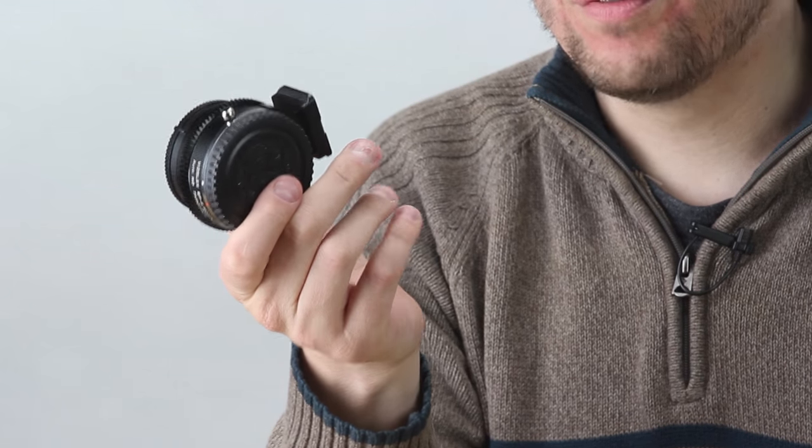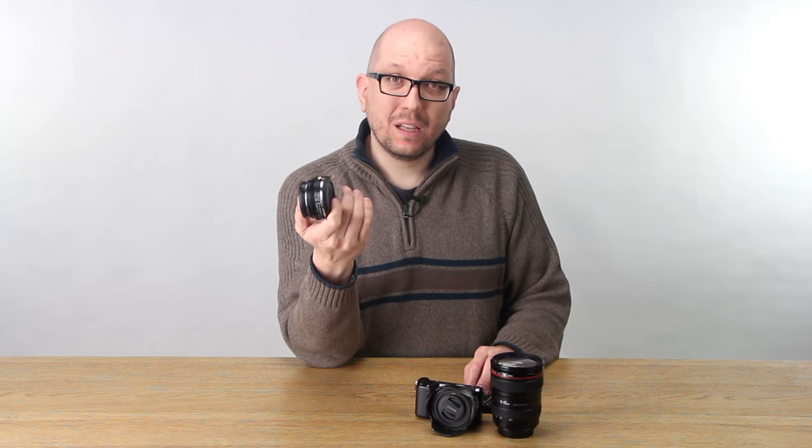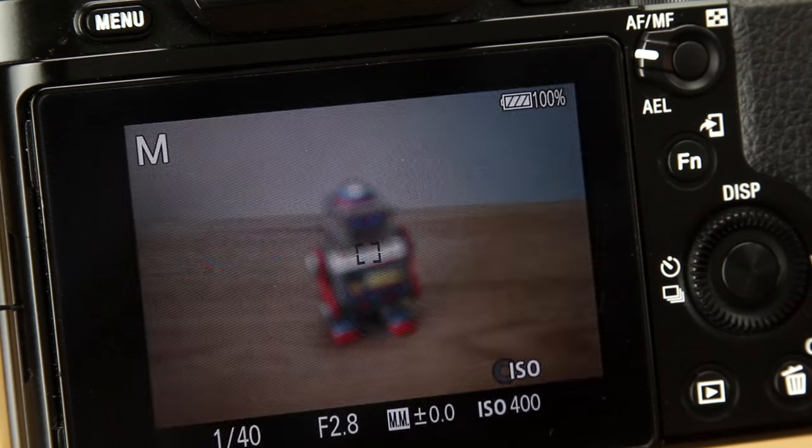Well, what you asked us to create is an ND Throttle that makes it possible for the camera to communicate electronically with the lens that you've attached. So not only do you want the flexibility of a built-in variable ND filter, but you want to control the lens's aperture and use the lens's autofocus system. Okay — done. Here it is.